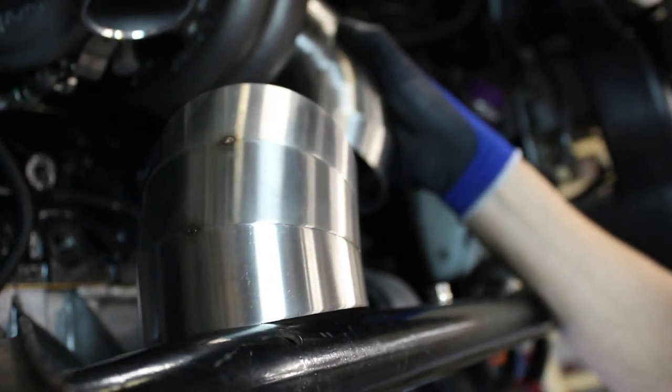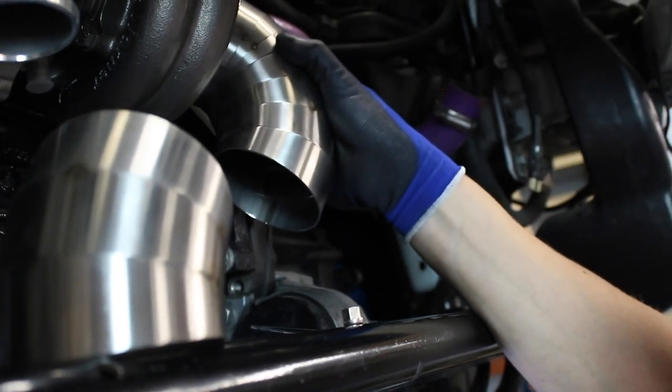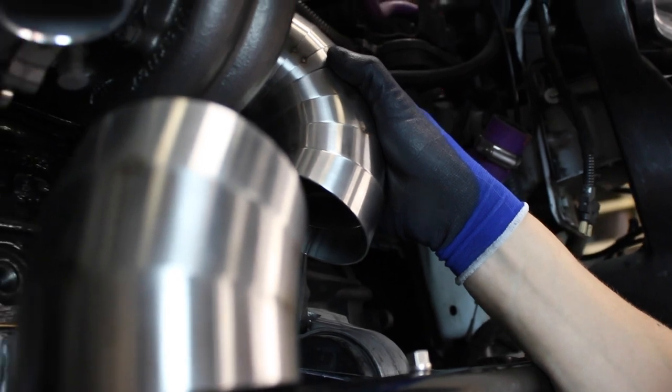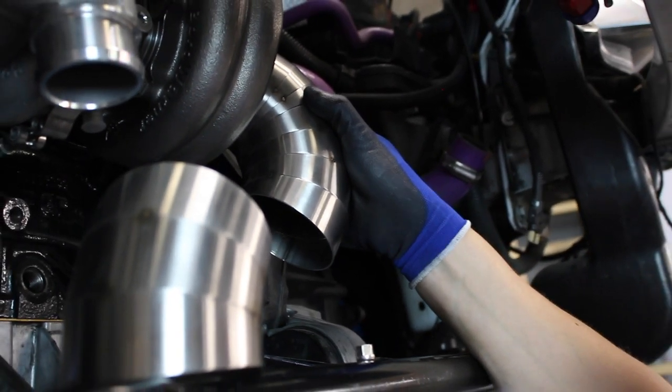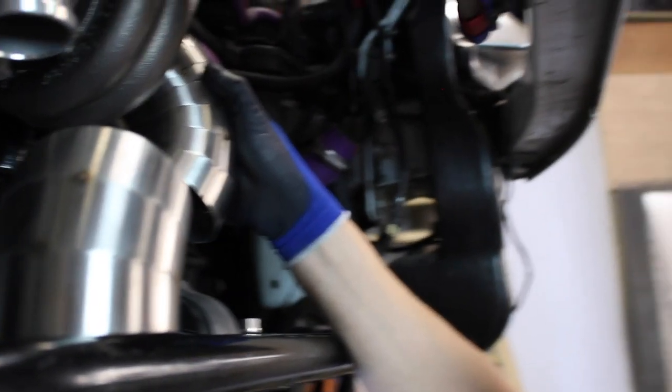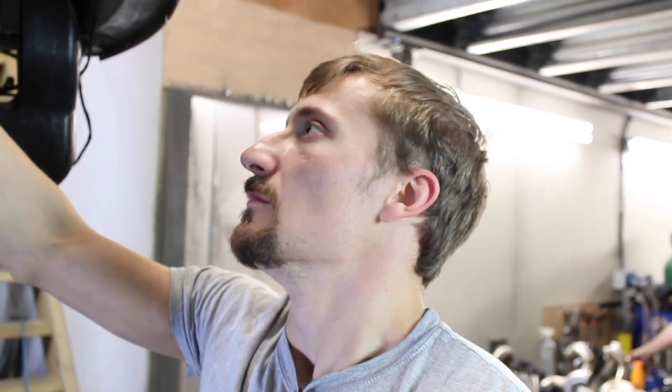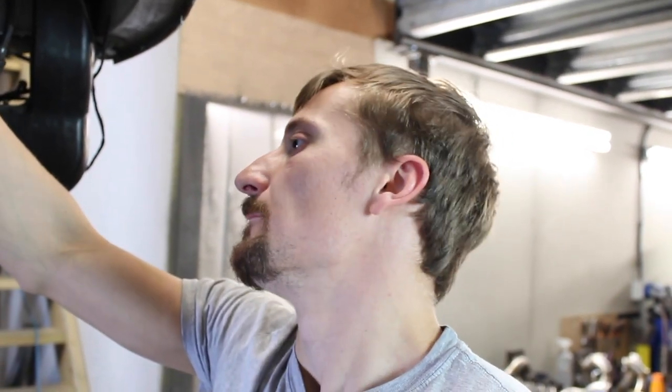The worst thing about pie cuts is the more you've got, the more they move when you weld them. I've kept my fit-up pretty good, but with the amount there is I've probably got about 10 welds or more to do already, so there's going to be some movement. We'll get these tacked up, have a look underneath the car to make sure we're definitely in the right position, and then start welding them up.